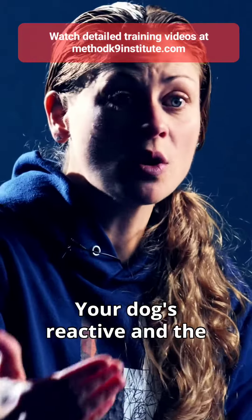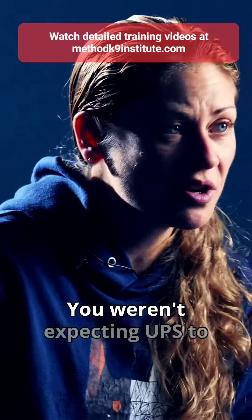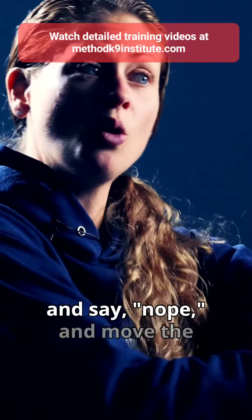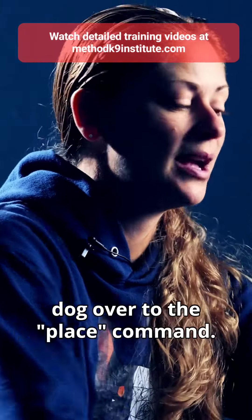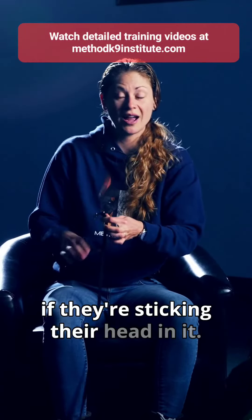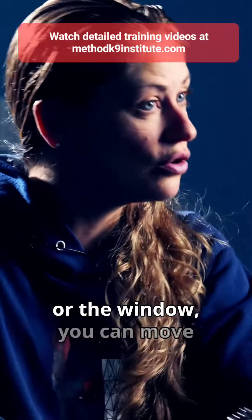If your dog's reactive and the doorbell goes off and you weren't expecting UPS to arrive, you can grab the leash real quick, say 'nope,' and move the dog over to the place command. You can grab the leash and move the dog away from the garbage can if they're sticking their head in it, or if they're reacting at the front door or the window, you can move them away.